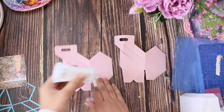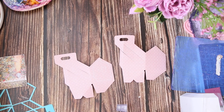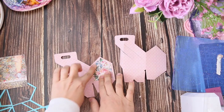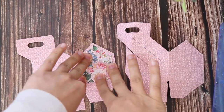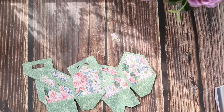Now it's time to embellish the box. I'm using a liquid adhesive here. For the embellishment pieces I use a busy background with flowers. I made another box because while filming the camera stopped and I didn't notice.